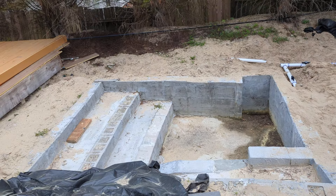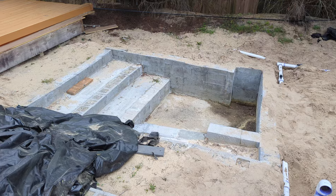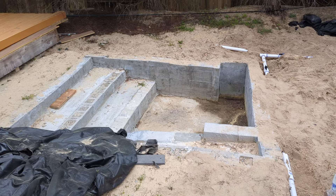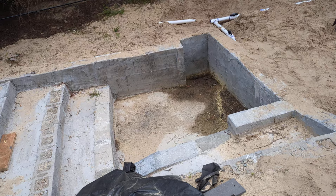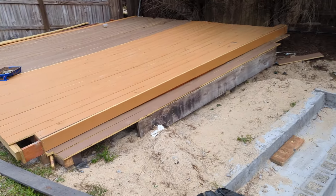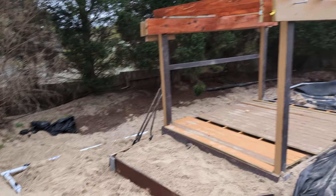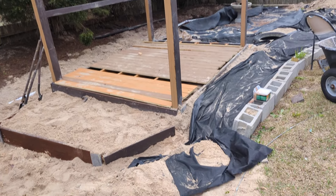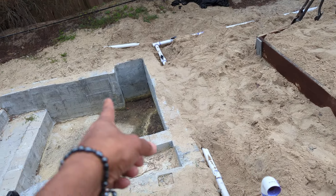I'm helping a friend set up a pond here. We have made a pond using cement — it's all cement concrete for the main pond. There is a little patio, a little gazebo, and there is two-inch PVC plumbing that will connect to the pump.